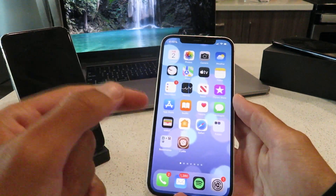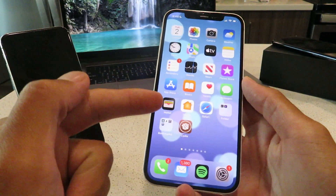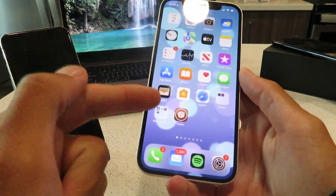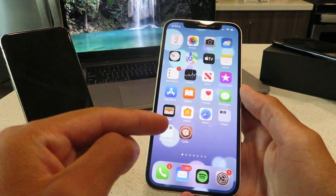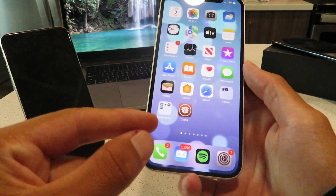Hey everyone, I hope you're having a great day today. Today I'm going to show you guys how to jailbreak iOS 15.6 using Cydia. This is working on all iOS devices, absolutely flawless, no computer is required. This is 100% untethered guys.